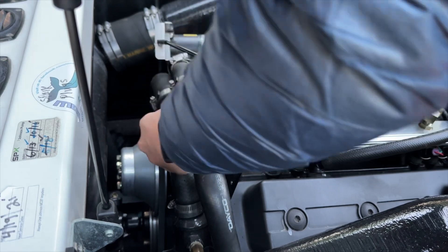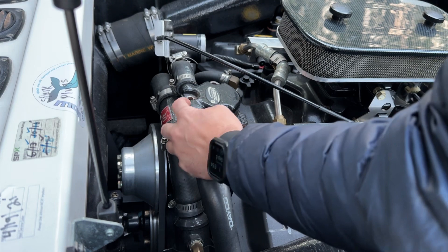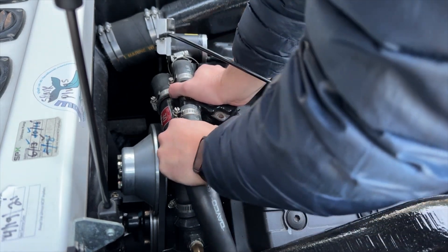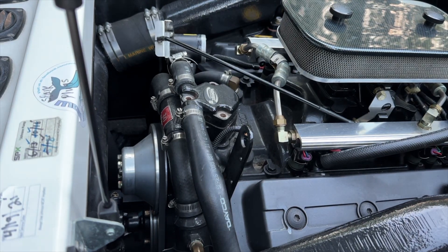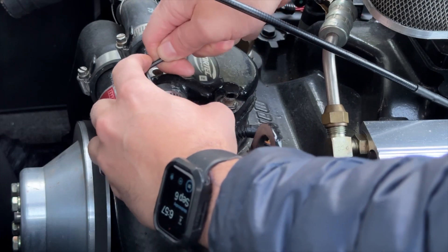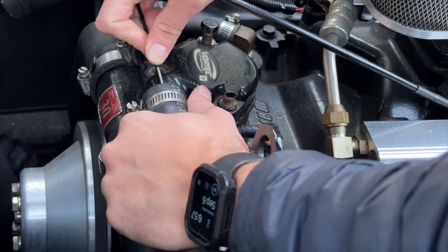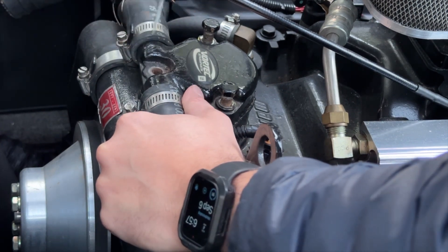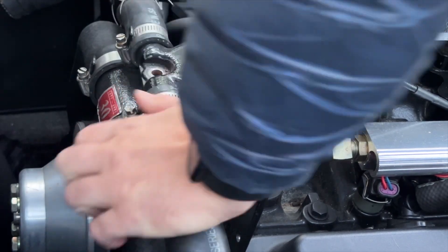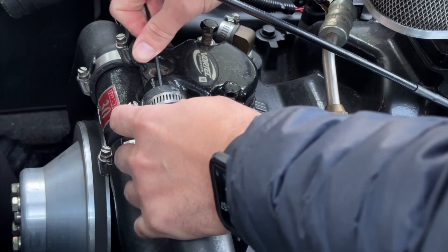Now that the housing is free, we're going to have to use some tips and tricks to remove these cooling hoses because they're really cinched on even after removing the hose clamps. One technique you can use is the right side of an Allen wrench to pry the rubber hose loose, but be sure not to score the metal or cut any of the rubber hose — that's one method.